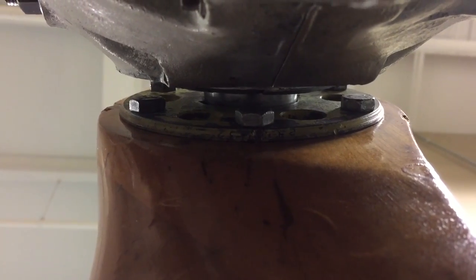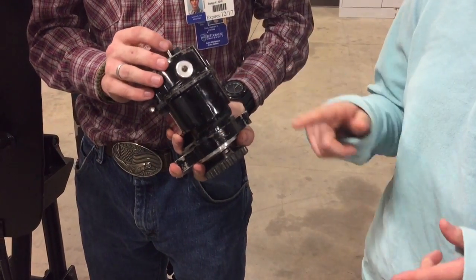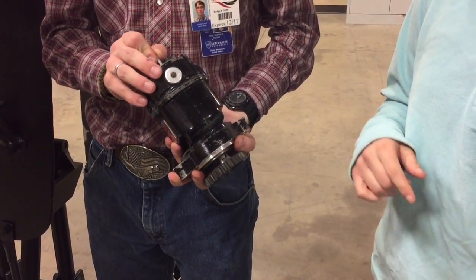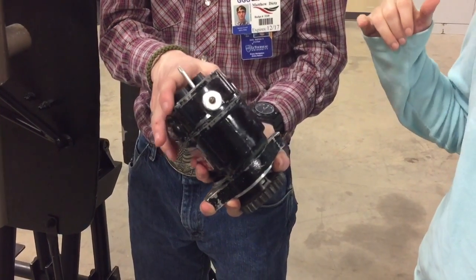In this case it's 22 degrees before top dead center. Now we're ready to put the magneto on the engine. First we want to put the timing pin in to make sure that the magneto is prepared to send the spark.